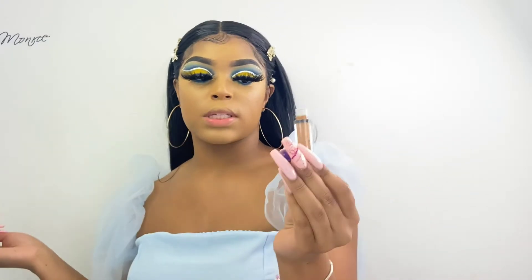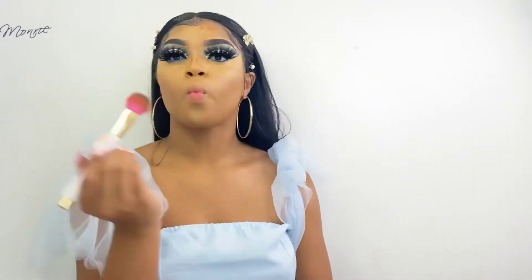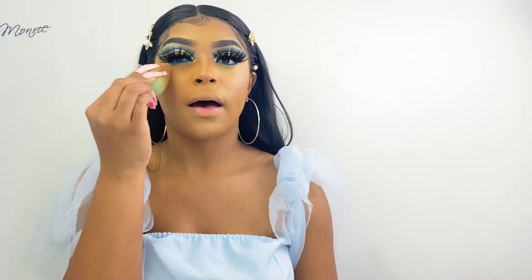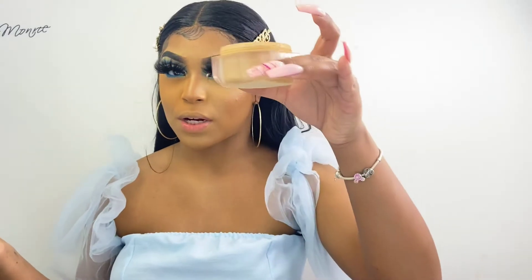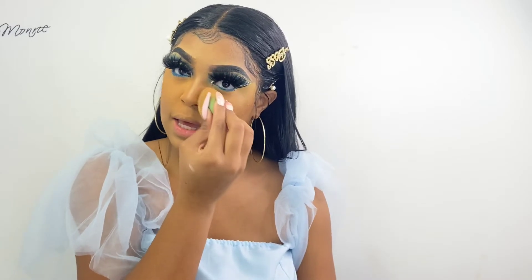Now it is time to contour. The contour I'm going to be using is the Can't Stop Won't Stop Concealer in a darker shade to use it as a contour — I'm pretty sure it's not used for contour but I'm going to do it anyway. The setting powder I'm using is the Fenty Beauty Setting Powder in the shade Honey, and I'm just applying that everywhere I applied my concealer to set it and make sure it is staying in place.